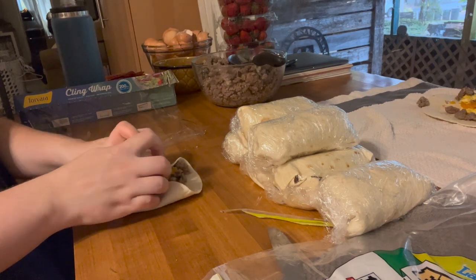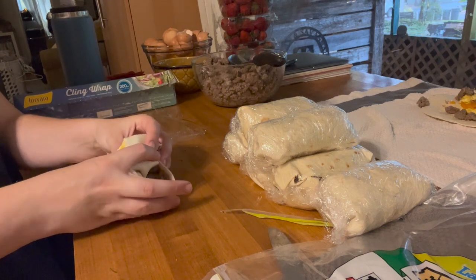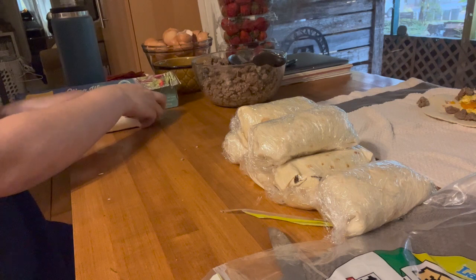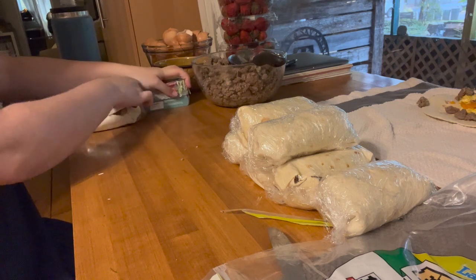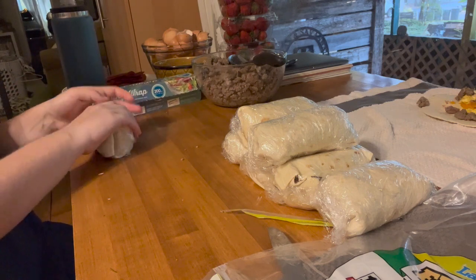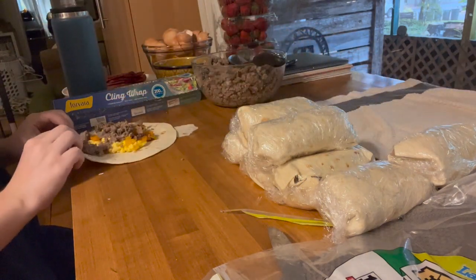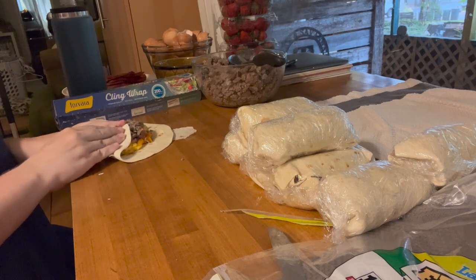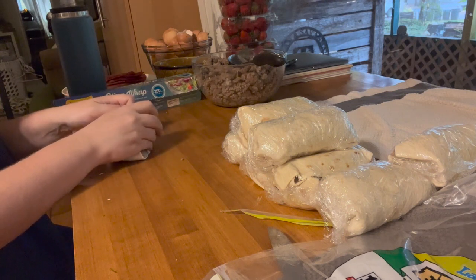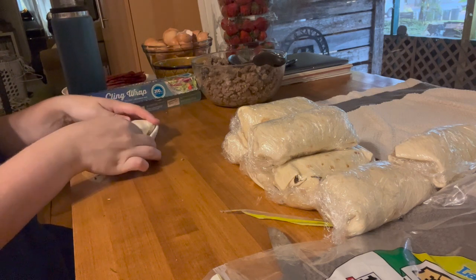For storing the burritos, I wrapped them in plastic wrap and put them back in the tortilla bag to recycle it. You could skip the plastic wrap and just use a freezer bag — I just wanted extra protection since the tortilla bag isn't a freezer bag. Wrapping in plastic wrap gives extra protection against freezer burn, and the last thing you want is for things to go bad after spending all day preparing them. A plastic or glass container could also work if you prefer not to use plastic bags — totally up to you and whatever fits best for your family.